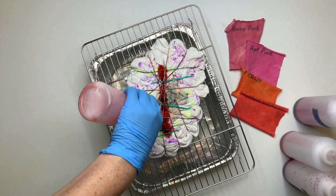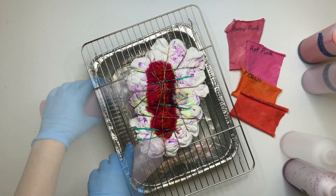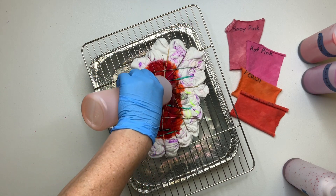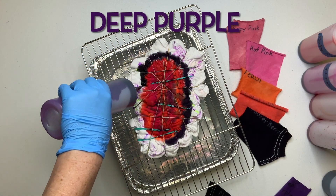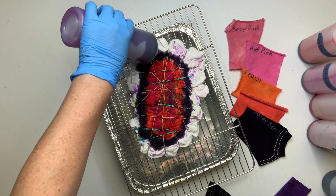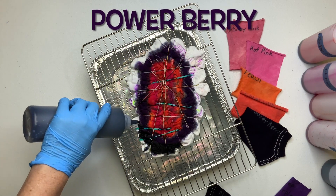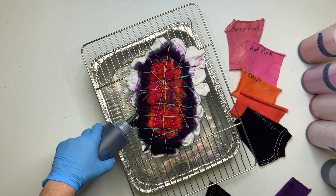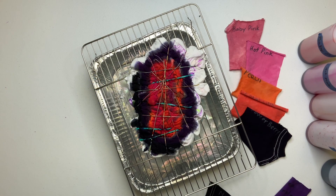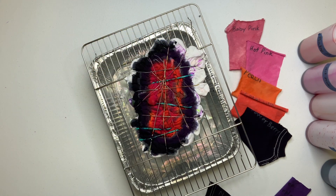Now it's time for the fun part — we get to add the dye. Do you guys see the yellow line, the parameter that I drew? That's going to help me stay within my lines. The power berry is old dye and it's clogging up the tip of the bottle, which is really annoying. I recommend you probably just pour it out and mix yourself new dye, but I'm frugal and I hate wasting dye.